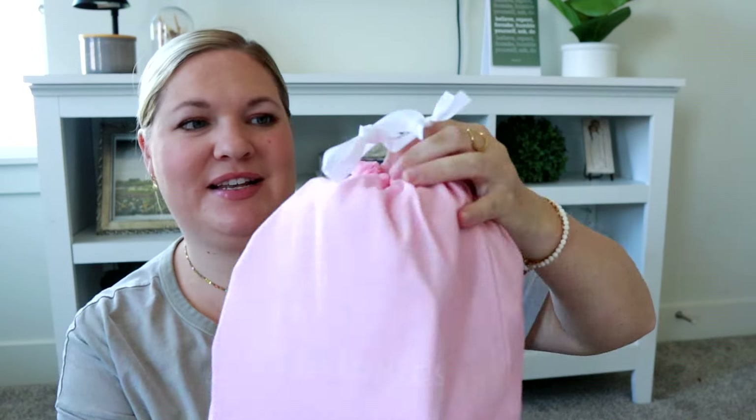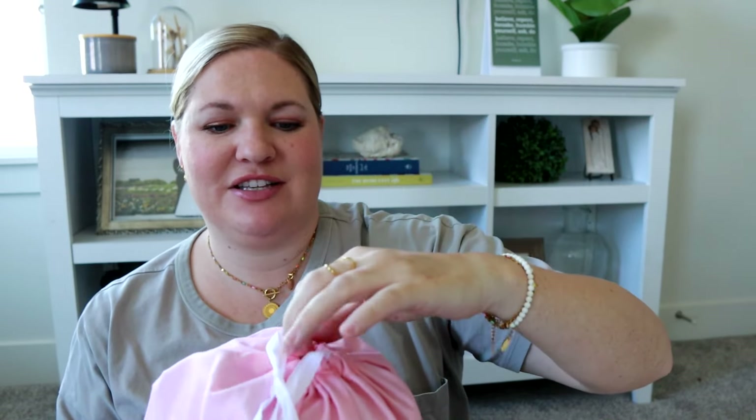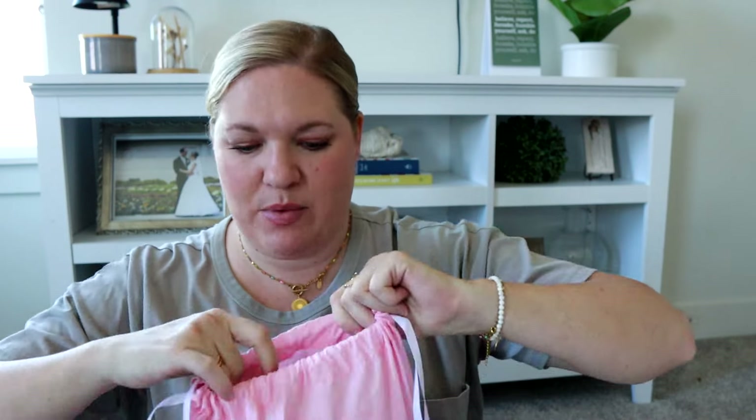First of all, love the pink box — so cute. All of their bags come in super cute pink dust bags. Everything is just always really nicely packaged and really fun that way.